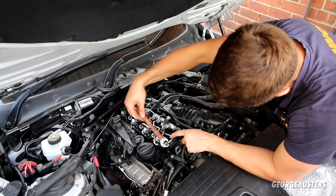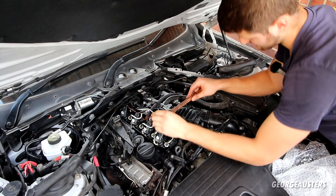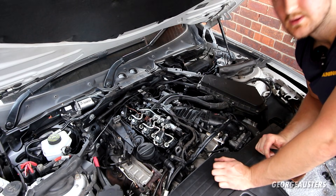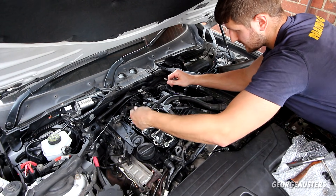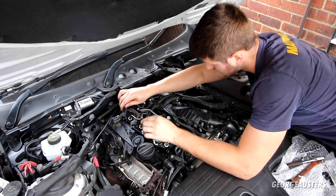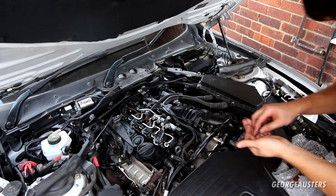Then go ahead and tighten them down. There is a torque setting for these — I don't know it off the top of my head, but it's not that tight. You don't have to go absolutely ham with these — it's like 20 Newton metres or something like that. Now all that's left is to install the leak-off pipes and secure them with the clips. We'll just remove the blanking plugs on top of the injectors, drop the pipe into place — it should snap in — and then get the securing clips installed.